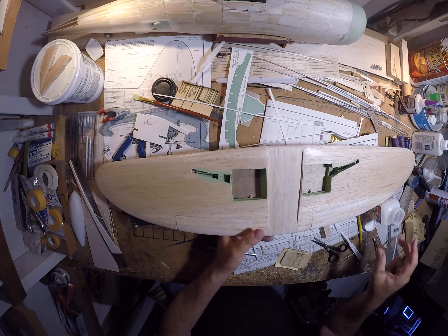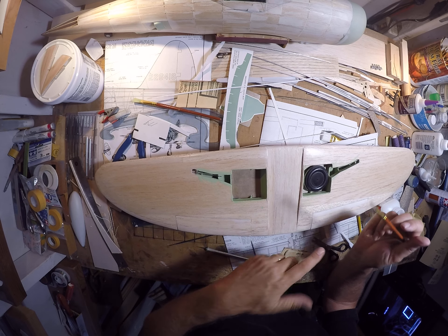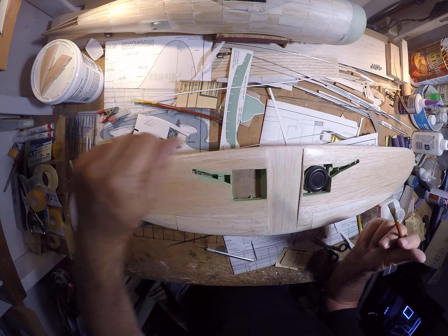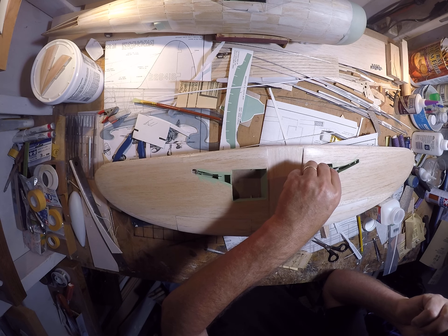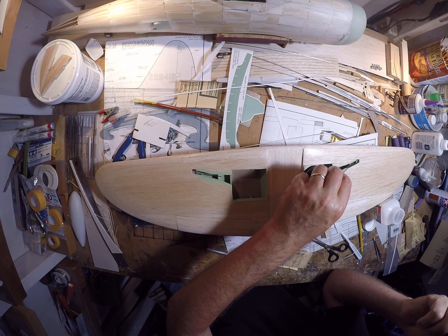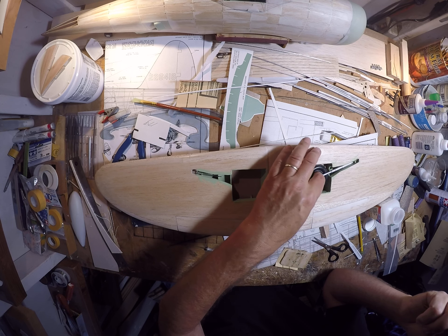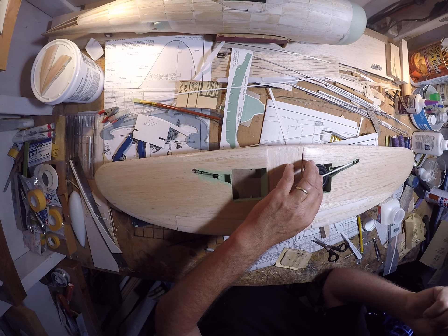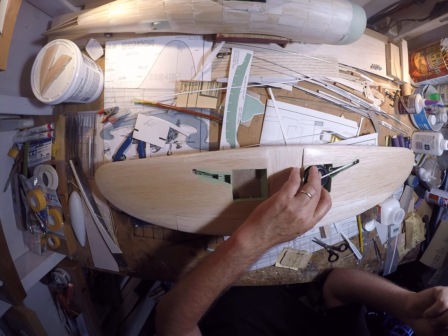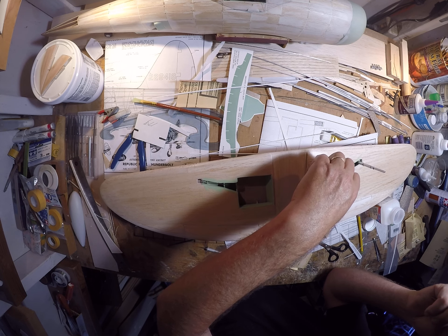Get that lined up, make sure it looks pretty much the same as the other one. When that wheel drops in there it's still going to fall there — plenty of depth. I'm remembering that the gear is going to come over the top this way, so it should be at just the right angle with just enough depth. I'm hoping for those gear doors to look appropriate.